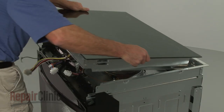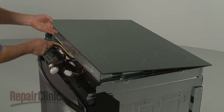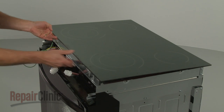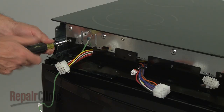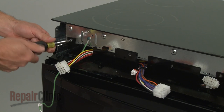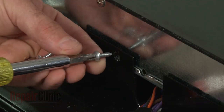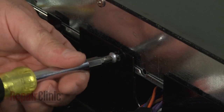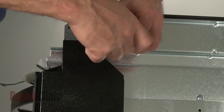Reposition the main top assembly, making sure the wire harnesses are properly positioned. Secure the main top screws.